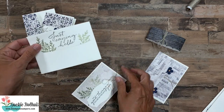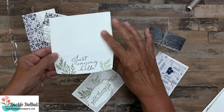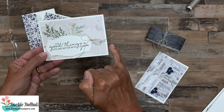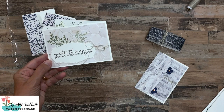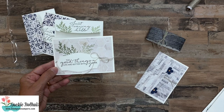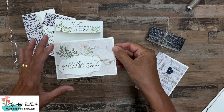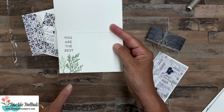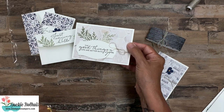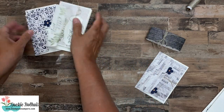For card two, I stamped on the envelope flap — just 'saying hello' opened up on there. The card is done similarly with linen thread wrapped around and tied in a bow, but this time I stamped directly on the designer series paper before adhering it down, then put the label on top. Stamping on the paper is something we don't often think to do, but it keeps it simple. On the inside I stamped three different greetings, all from the same stamp set — they all work so nicely together.